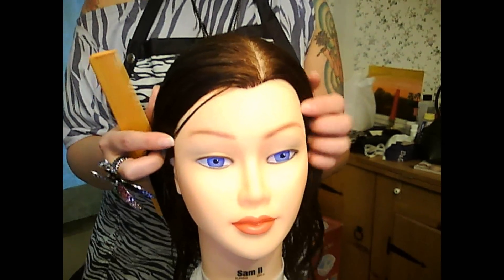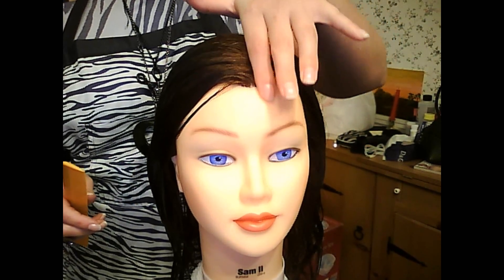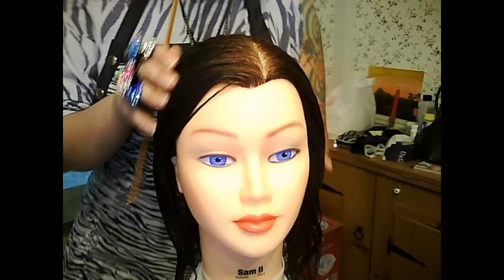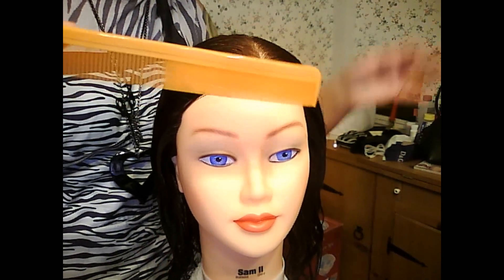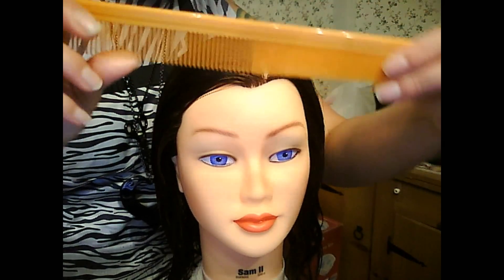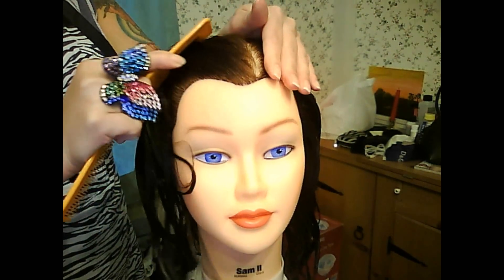For finger waves, you want to start off by parting the hair right directly above the inside corner of the eye. What I'm using is a 7-inch all-purpose comb with a thin side and a thick side.